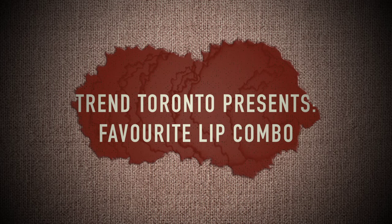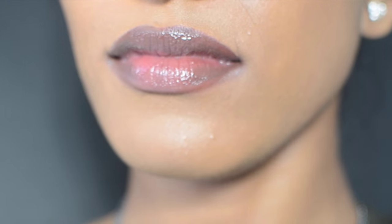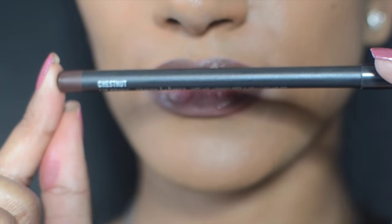Hey guys, it's Abs from Trend Toronto. I'm a little sick at the moment so I might sound a little funny. I'm showing you my favorite lip combo at the moment.